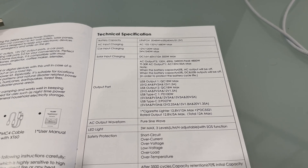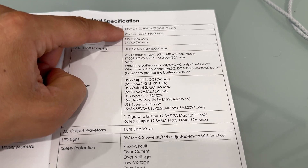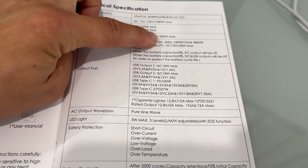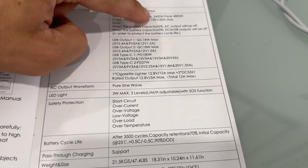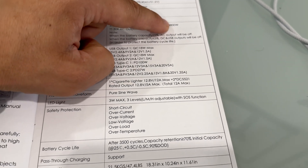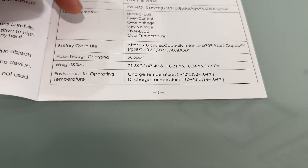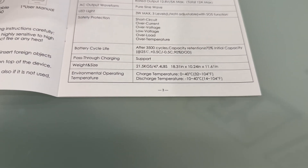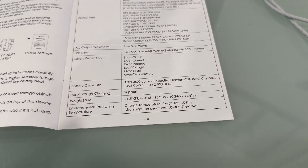Here are the specifications to highlight: it's LFP chemistry, we can charge with 1.68 kilowatts, we can get a maximum 500 watts from solar, output is 2.4 kilowatts continuous and 4.8 kilowatts peak. It has USB ports and it claims that after 3,500 cycles we're going to get 70% of capacity. Weight for the power station is 21.5 kilos or 47.4 pounds.